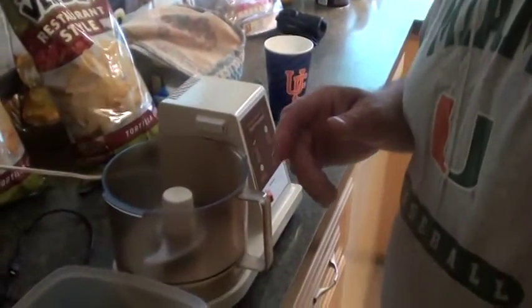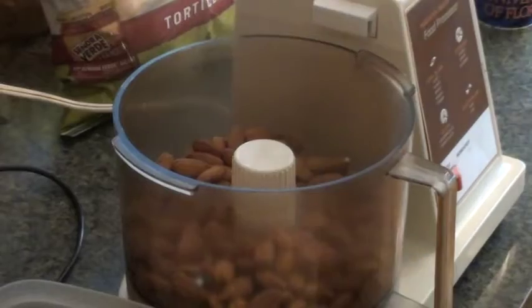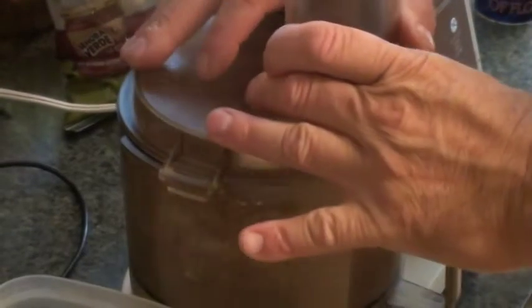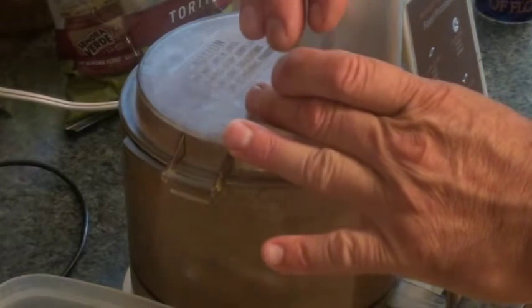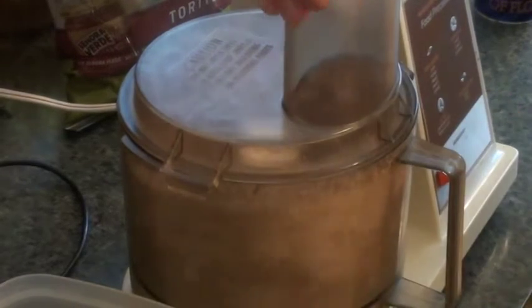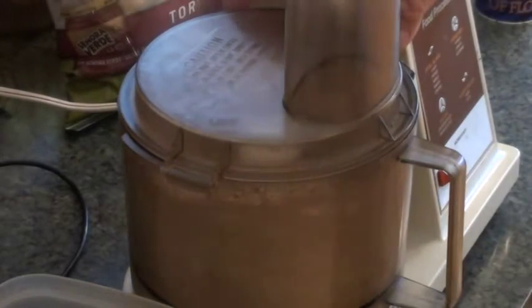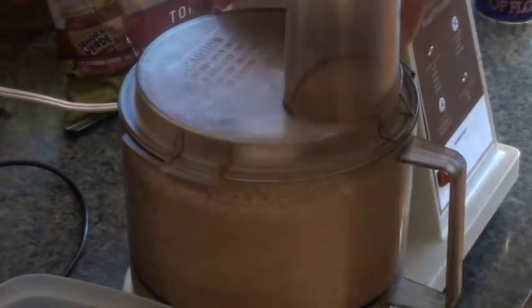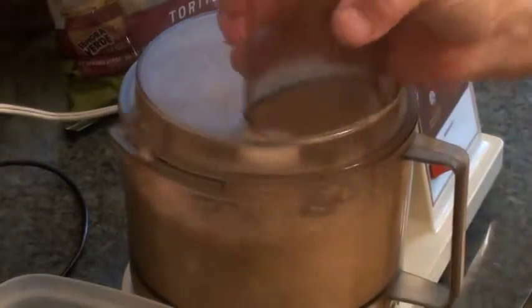Food processor. Almonds in. Now pulse it a little bit.